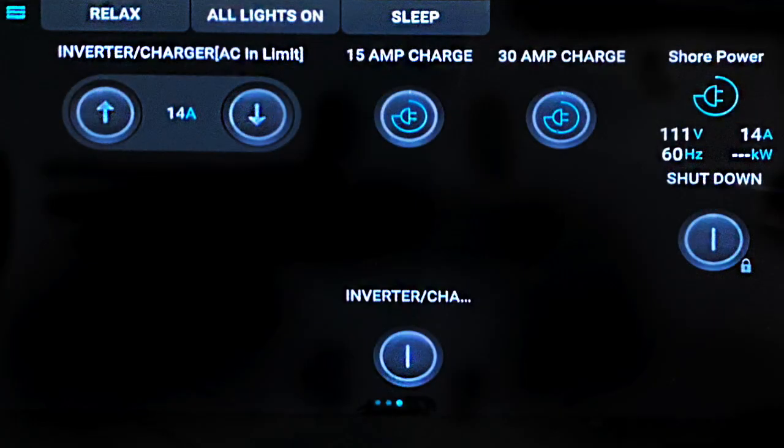When I scroll to the next screen, it's like Monitoring in the drop-down list, again with a more visual graphic user interface. I can also turn the inverter on, and the batteries on and off from this screen.